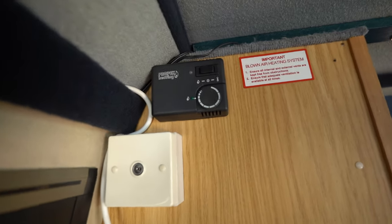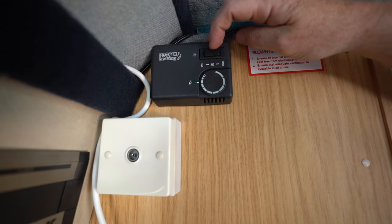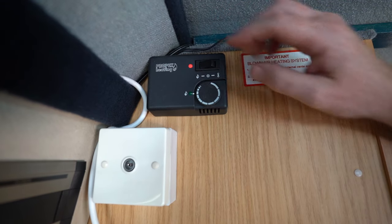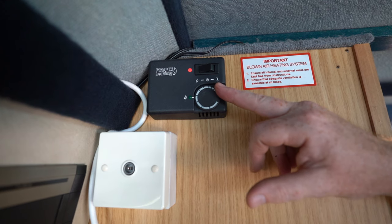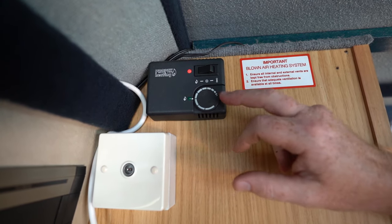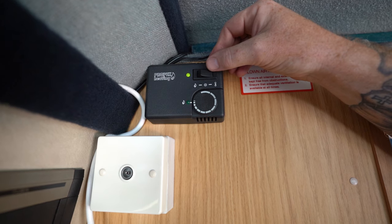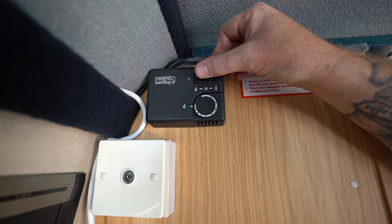Heating - your heating is on gas, so obviously make sure your gas is turned on. You've got a rocker switch - when it's in the middle it's off. To turn your heating on, switch it over to the flame. Then come to this section - the more you bring it round, the warmer your heat's going to be. Or if it's a hot day, you can turn it all the way back to minimum and switch it over to your right - that's now cooler, like a little fan. Off is in the middle.